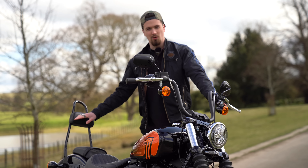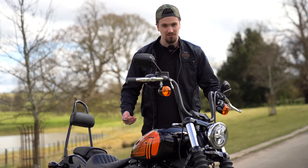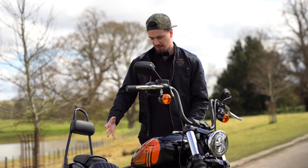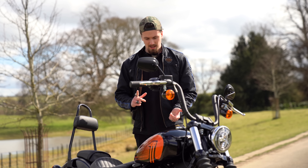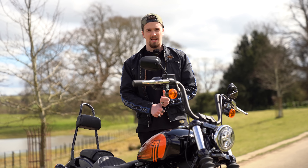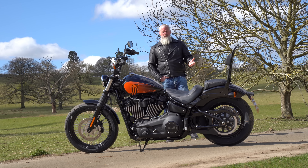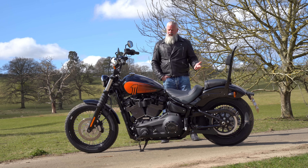The Street Bob 114 starts at £13,995 in the UK in this black color with the orange graphics on it. You've also got three other colors: white, Baja orange, and green, and they come in at £14,345. The difference with the new Street Bob is it has the 114 cubic inch engine.